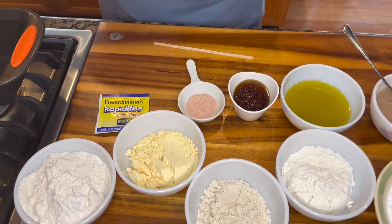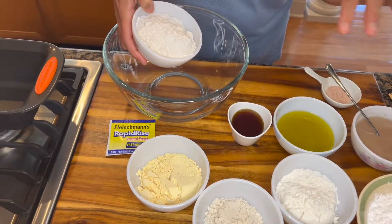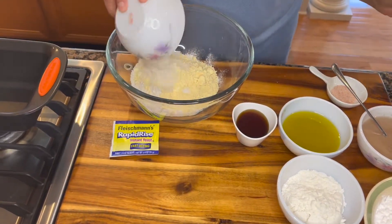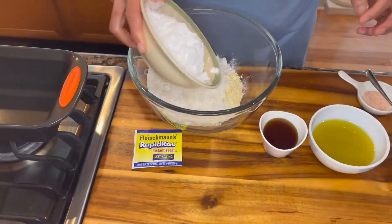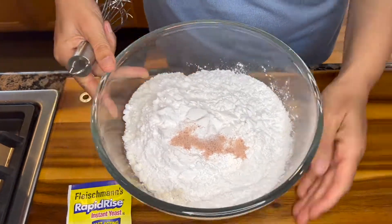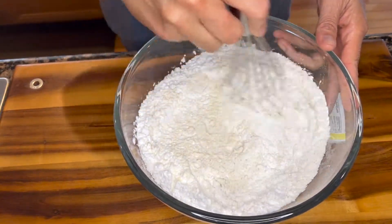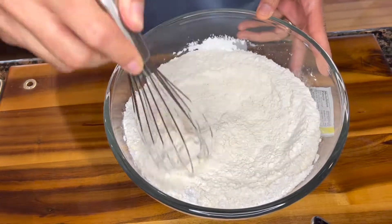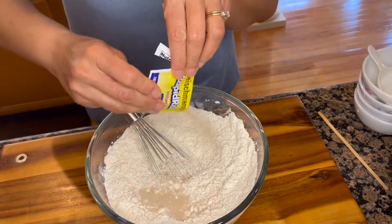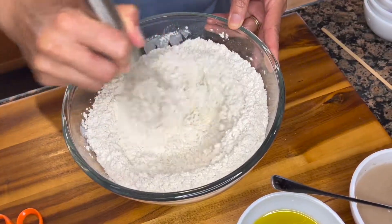All we need to do now is take a bowl and add everything you see on this board. Using a whisk, we are going to incorporate all of our flours and salt. Then just open your packet of yeast and drop it into this bowl of flour, incorporating the yeast nicely into the flour blend.